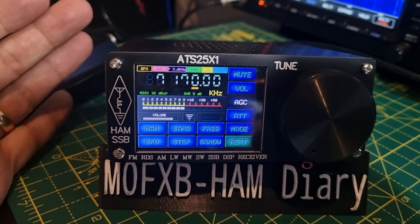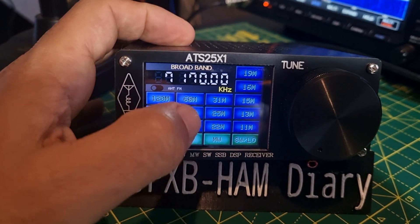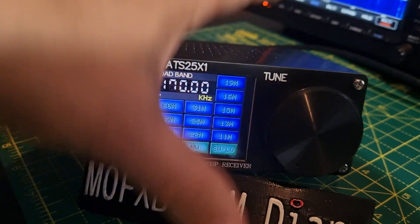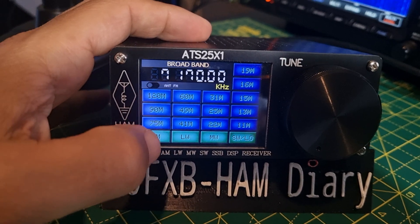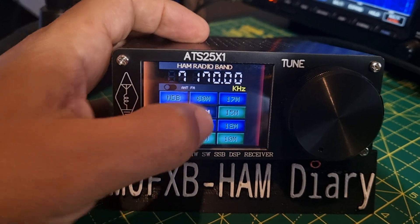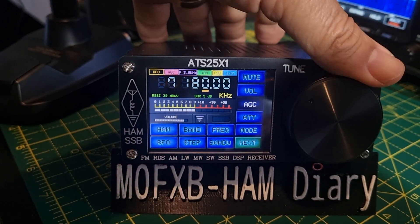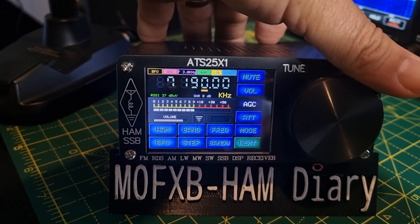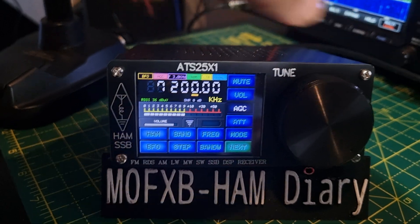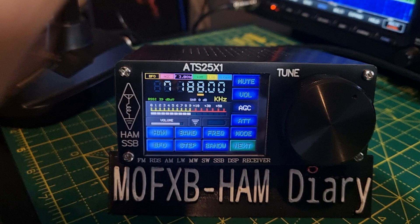They even have broadcast radio. The bands that they cover — look at this — and you've got the ham band. Push for volume, 40 meters. Let's quickly tune through. You can fine tune. It's completely touch screen.